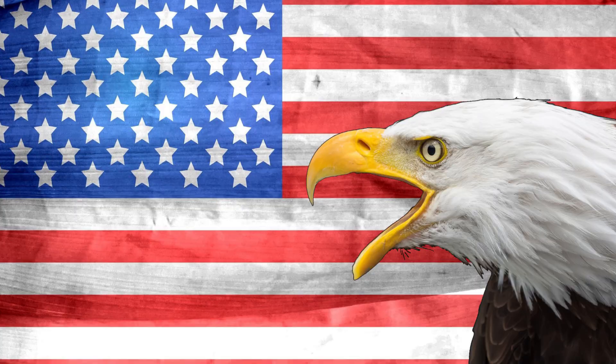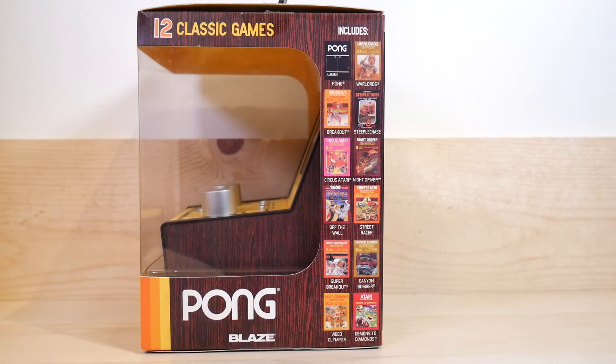America. The 12 games are Pong, Warlords, Breakout, Steeplechase, Circus Atari, Night Driver, Off the Wall - that one I haven't played yet - Street Racer, Super Breakout, Canyon Bomber - which is great - Video Olympics, and Demons to Diamonds.